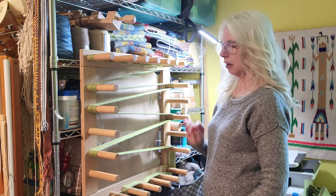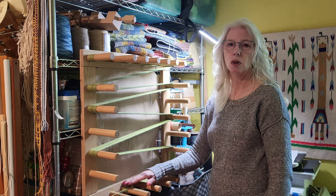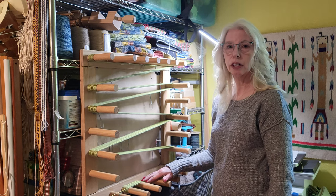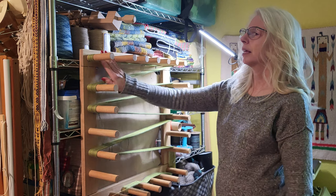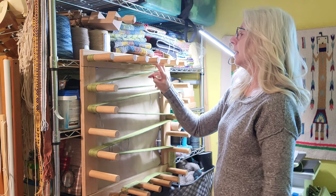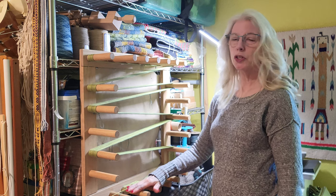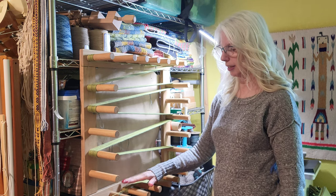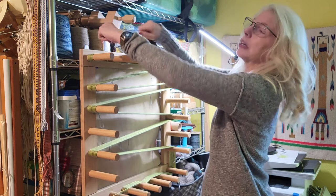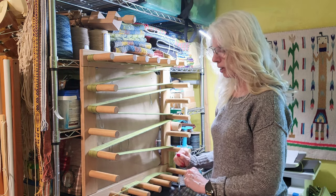I have my warping board set up here so that my heddle end, or my cloth beam end, is down here. I have a security cross down here. This end up here is what goes onto my warping beam, and then this is my main cross. I do it that way because I'm going to do the color changes down here, and it's just more convenient than having to reach up to do them. Let me get you in closer so you can see what I'm talking about.